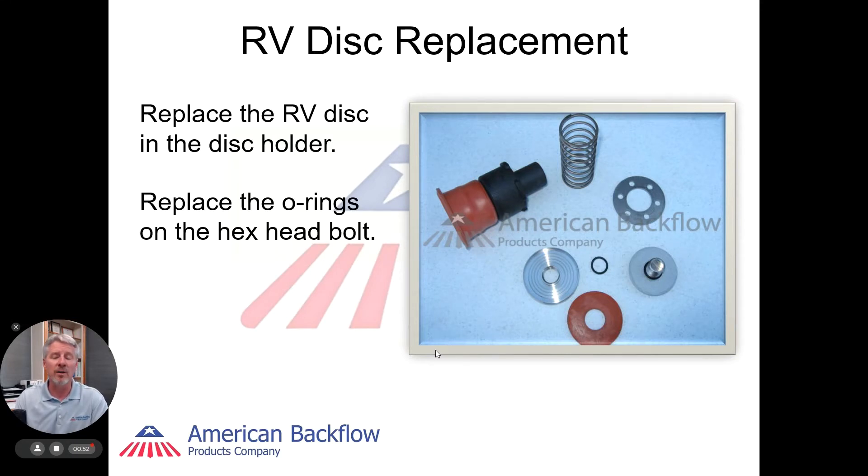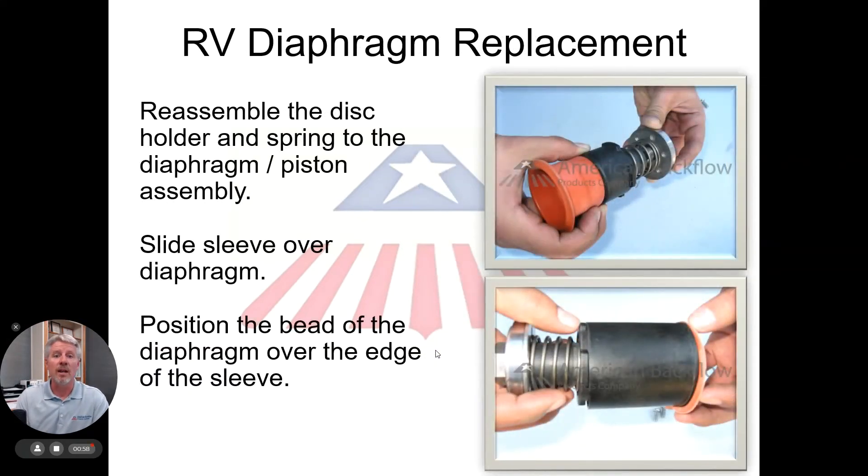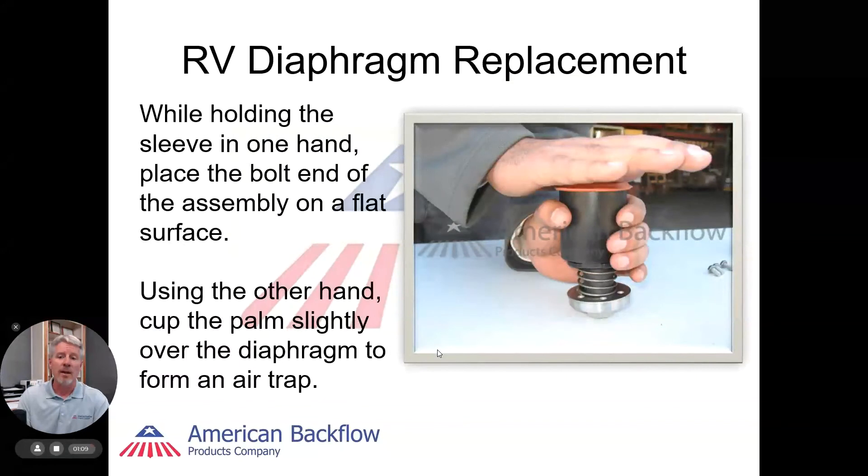At this point, we can replace the disc assembly and the diaphragm assembly. A key component to this unit is how that diaphragm is reloaded. The diaphragm itself must be able to slide over the piston assembly inside the sleeve. There's a special method we do — it's a cupping method that we do with compressed air and slapping in a downward motion.